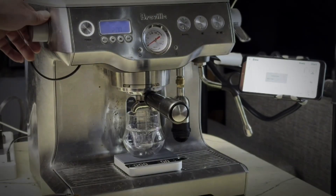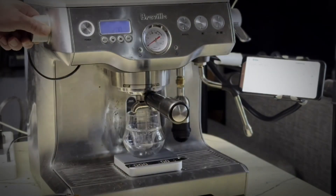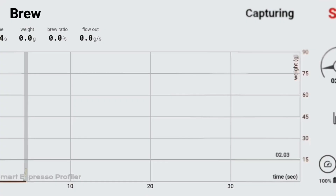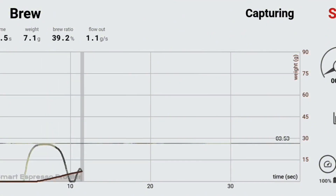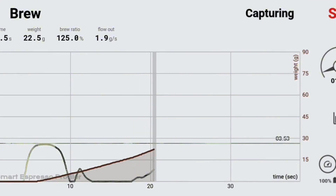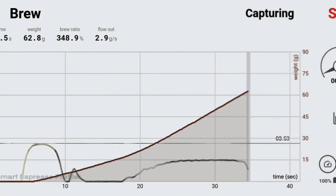By the third shot, I never quite got these beans dialed in. I ground two clicks coarser on the K-Ultra because the shot choked so bad on the second shot, then went two clicks coarser again — I probably should have just done one click. It ran fast, not as fast as the first one. It could have been my puck prep too. You can see on the pressure curve it does hit a pretty decent pressure at the beginning, then I dialed it down. When I tried to ramp back up, it never quite got its pressure back. I think the puck started to channel, there was puck degradation, and it ran too fast.